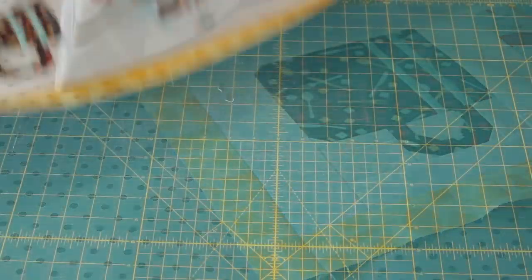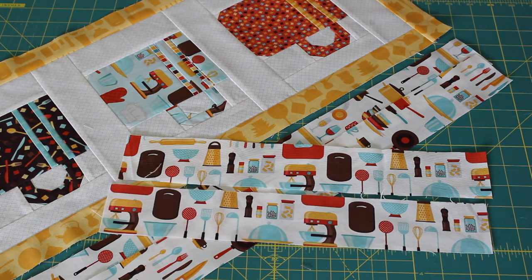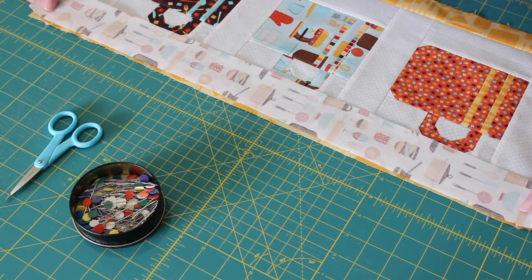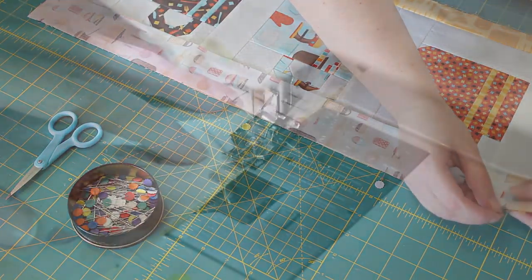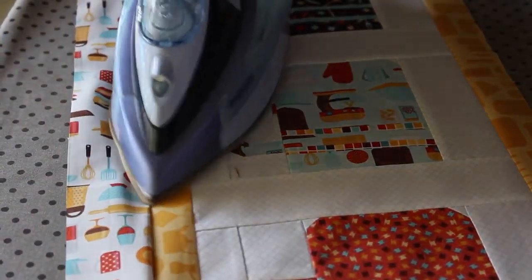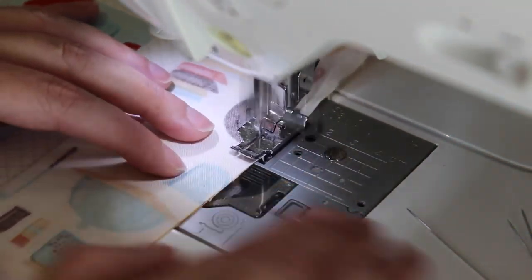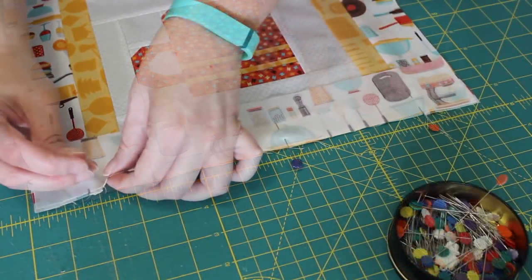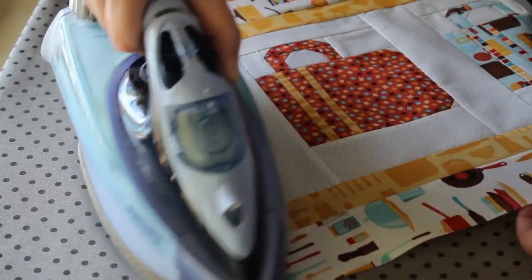For the second border, cut two 2.25 by 25 inch strips and two 2.25 by 14 inch rectangles. Just like with the first border, lay out the first of the longer strips ensuring the direction of the pattern is running the right way. Flip it over and pin it evenly into place along one of the longer sides. Sew a quarter inch seam along this side, taking the pins out as you go, then press the seam outwards again towards the border strip. Repeat the same steps to piece the other long border strip to the opposite side, then pin and sew on each of the smaller border strips to the top and bottom edges following the same steps to complete the front part of the wall hanging.